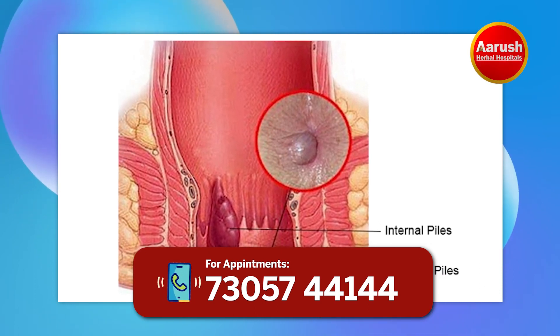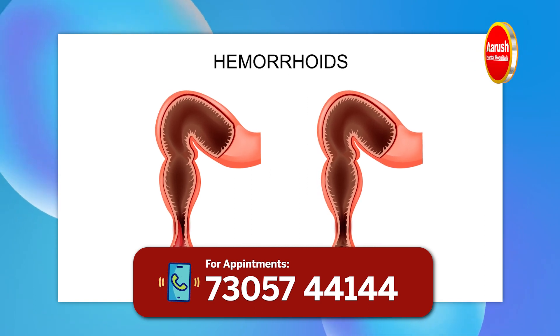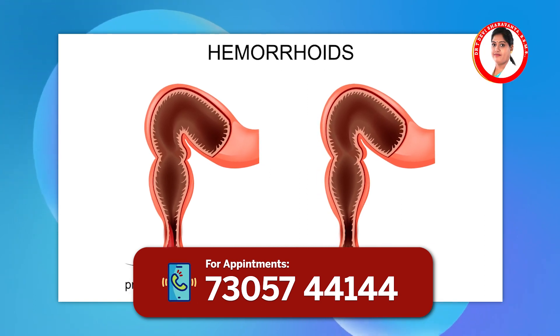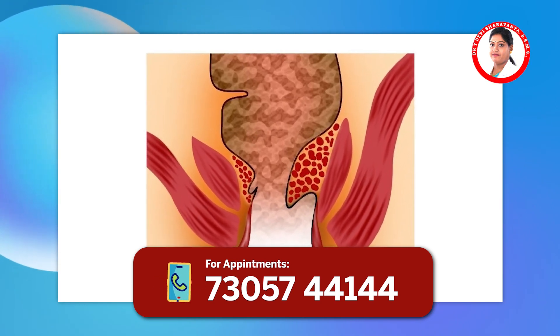The left is a rectal artery, the right is a rectal artery. The left is an anus. There is no other root. It is not a rectal artery.